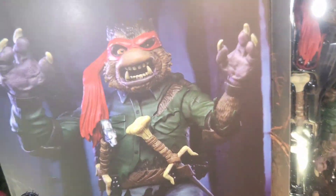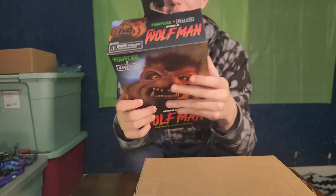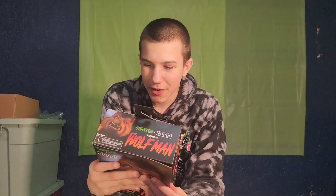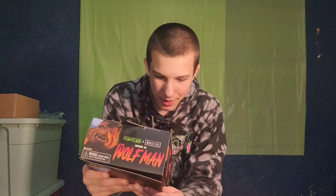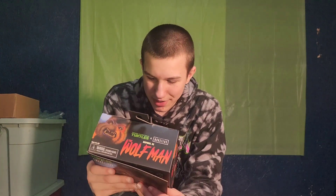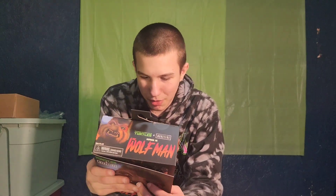You can see the art and then the figure. On the back it says: 'Full moon fright, you better be a werewolf. Hear the howl of a turtle on the prowl. Feast your eyes on the beast with a say. Warning, the claws are out. Witness the terrifying transformation. Raphael as the Wolfman.'